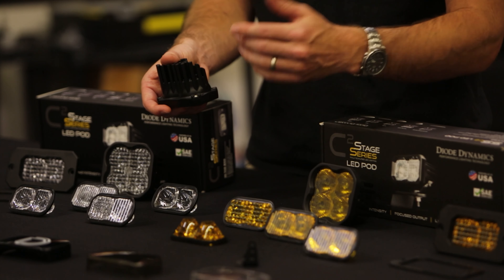So we've got a huge range of options: white output or yellow output, five different beam patterns, and four different backlight colors to choose from. These also come in two different power levels — sport and pro. The pro is quite a bit more light than the sport, but both of them pack a huge punch.